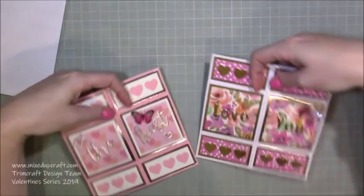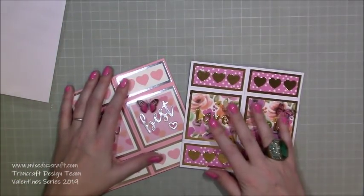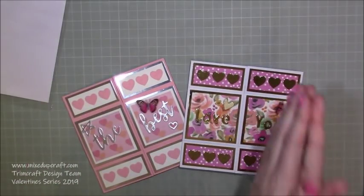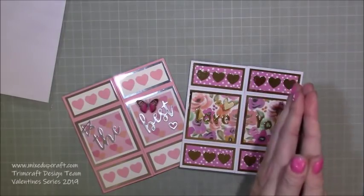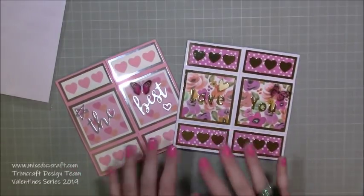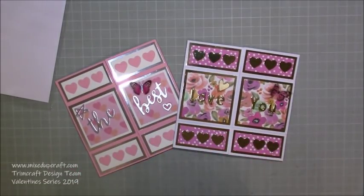I'll also show you this other version — 'you're the bomb,' with photos going in there and using the silver Dovecraft mirrored cardstock, versus this one using the gold. They just look so good. If you haven't seen these before, I hope you like them and I hope you give them a go! As always, please share them over on the Mixed Up Crafters Facebook group — there are nearly a thousand wonderful crafters sharing amazing variations. You can also send them privately to my Facebook page. I'll be back tomorrow with another tutorial. Thanks for watching, see you soon!